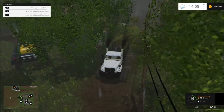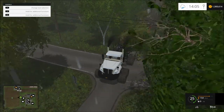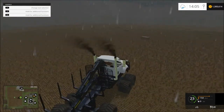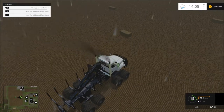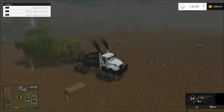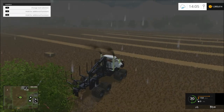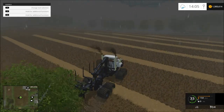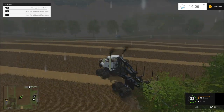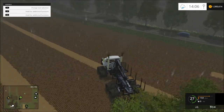I wanted something that can haul quite a bit of trees and stuff. You should be able to put everything in those trailers — like anything you want, you can put hay, anything — as long as it has a trigger high enough to catch it. I wish there was another road to go to the lumber mill because it's so hard to go down this one little one-lane road.